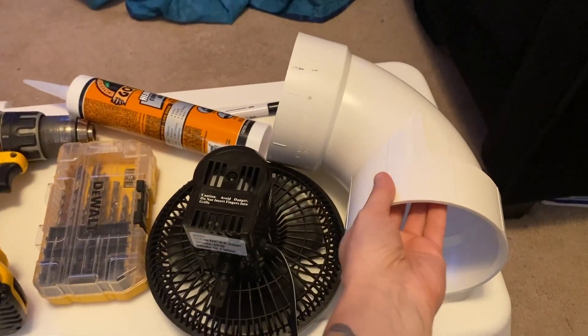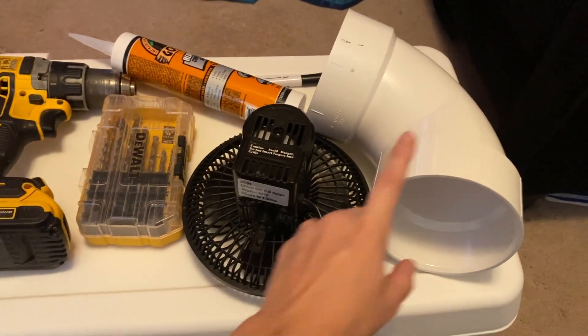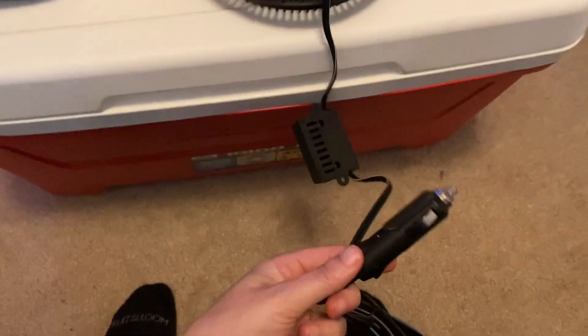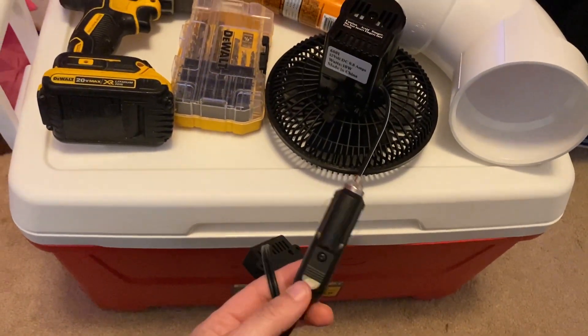This is a little PVC elbow. PVC is getting really expensive, but this is like $12. And this is a 12-volt fan that we can plug into a car or into our solar generators.